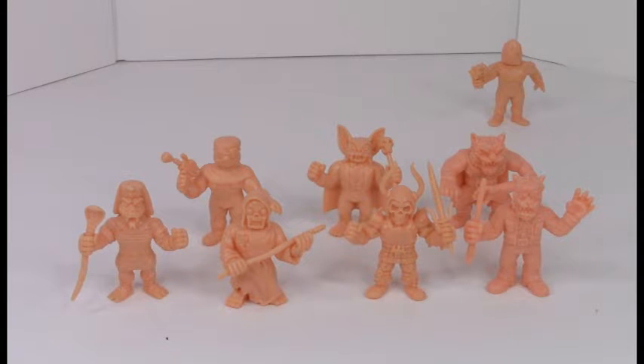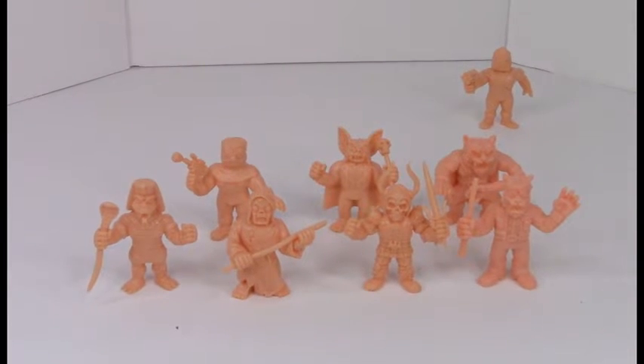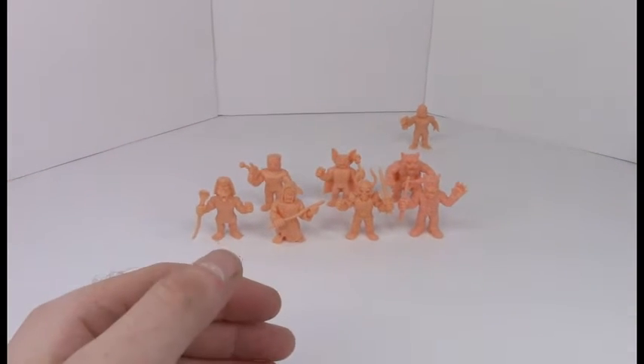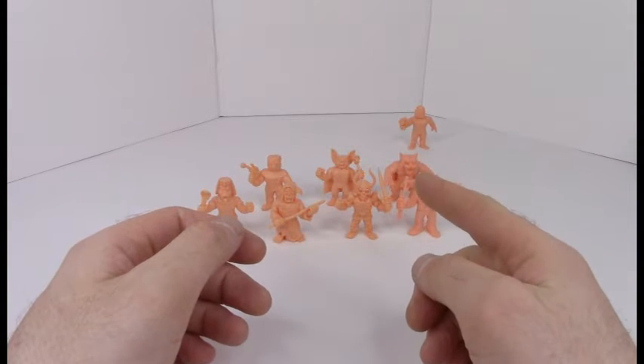Good morning everyone! Welcome back to another Super 7 The Worst Figurine Showcase. This one's a little bit different than the previous ones. In the previous ones I suggested that while I enjoy the highly detailed nature of these figures, I feel that a lot of the detail was lost in the fact that they're all pink or blue or purple or whatever pack you end up getting. They're all one color — they're just pink dudes.